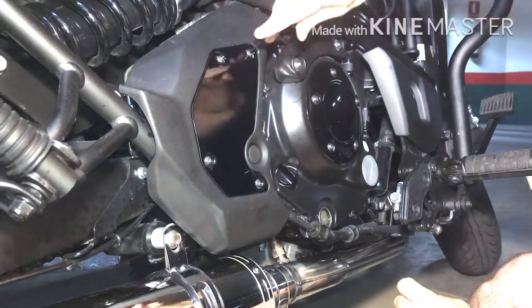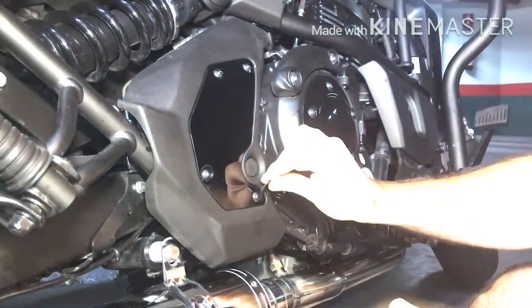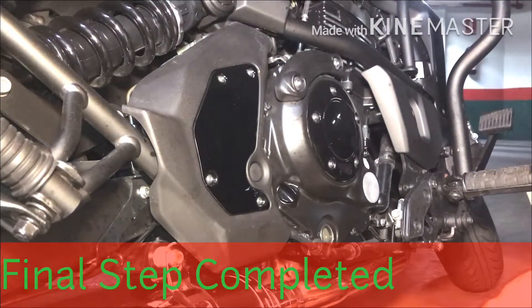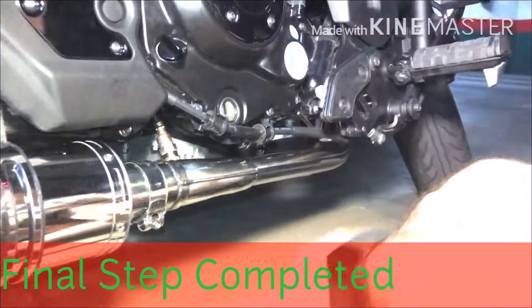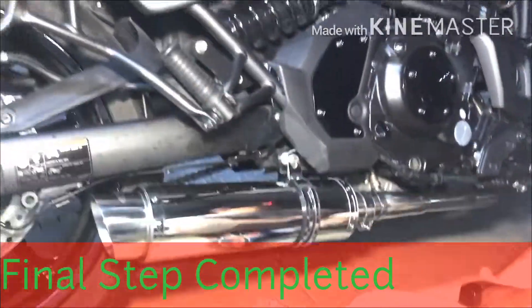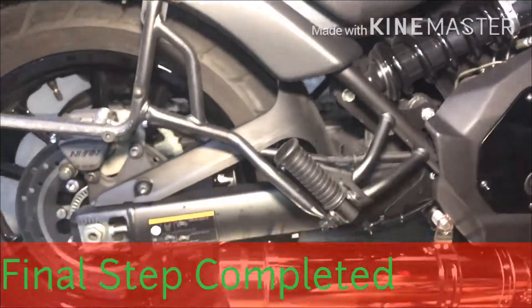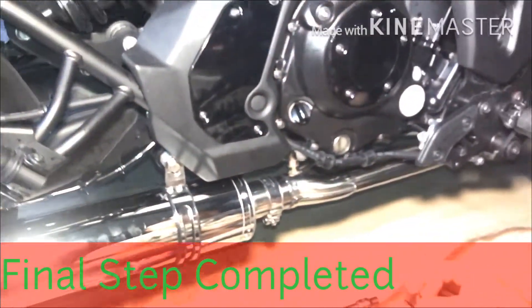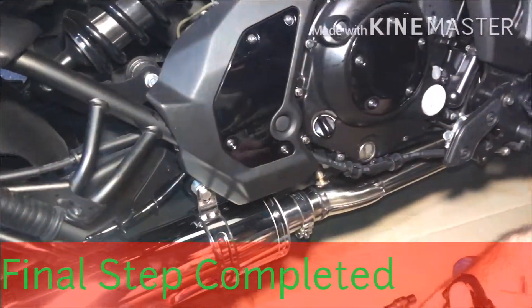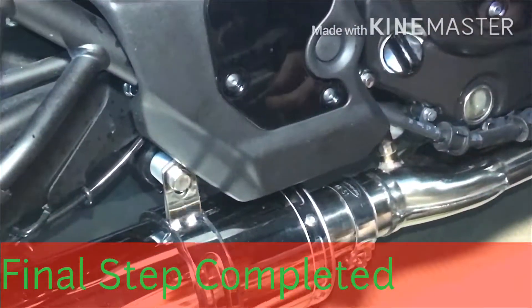Alright guys, job done! We go for a ride to show you the noise — it works fantastic. Tube recommended exhaust — great sound, fantastic sound, as you could actually hear a few minutes ago. The next step is to test it around and make sure this WD-40 residue is burned out, and hopefully there's not an air leak in there.